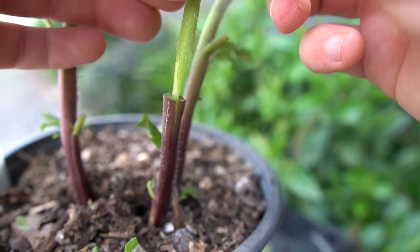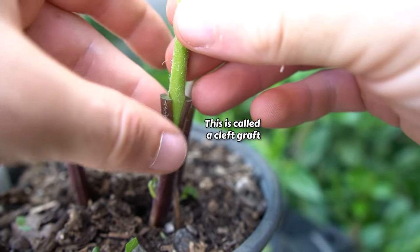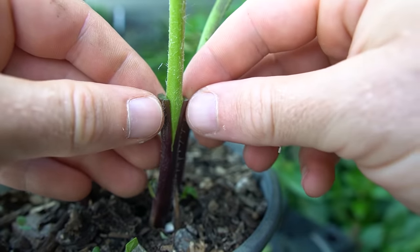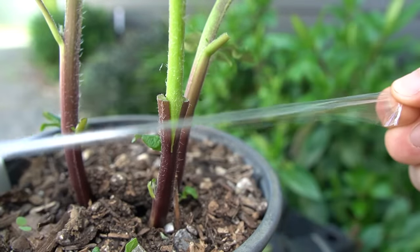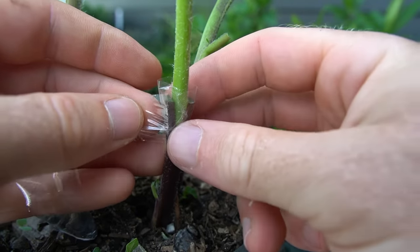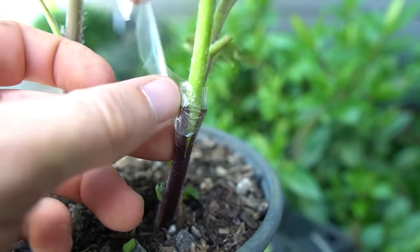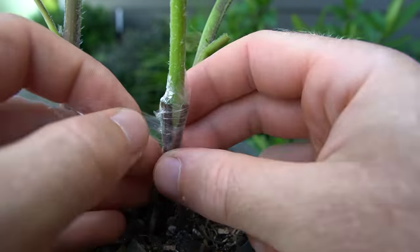Now we push the tomato plant into the potato stem. Since we have the same thickness it should line up on both sides, but if it doesn't just focus on making sure one side lines up really well with the outer part of the stem staying flush. The last thing I'm doing is wrapping it in some grafting tape to hold it tightly together. You can also use a grafting clip, but I figured the tape gives a bit of extra protection from the graft drying out.